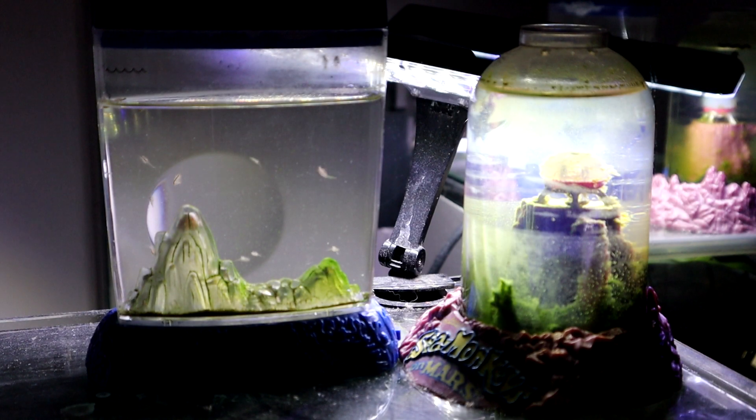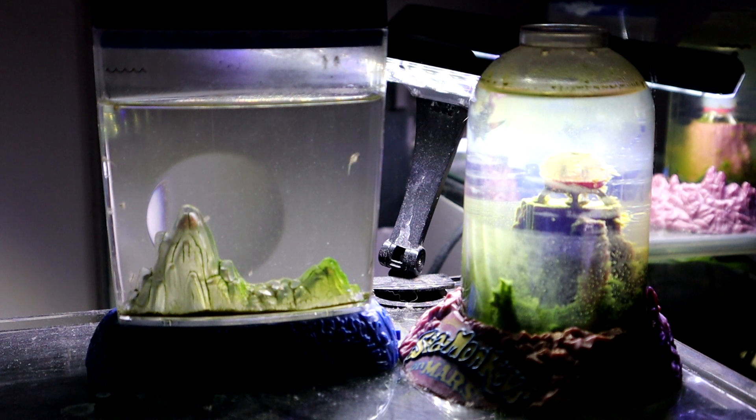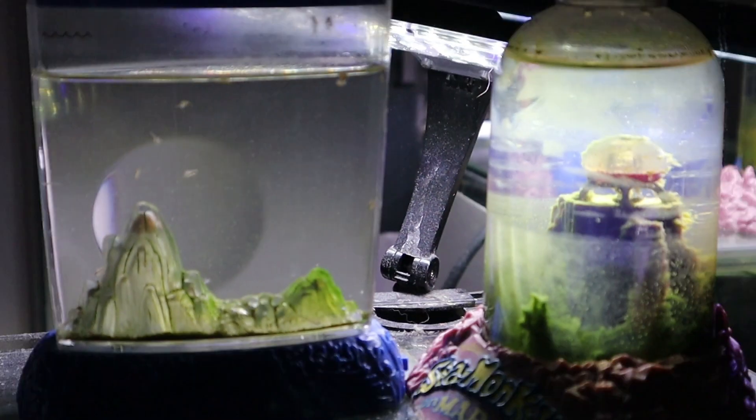Hey y'all, I just want to do a quick update on my aqua dragons and my sea monkeys on Mars. Both tanks are doing pretty good. I recently did lose my last adult in the sea monkeys on Mars, but there are some babies and some teenagers growing up, so the colony is still going pretty strong.